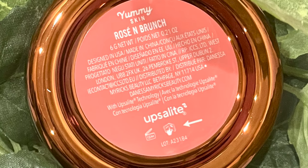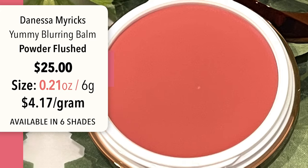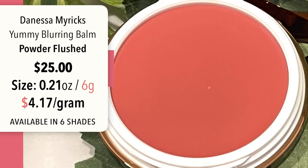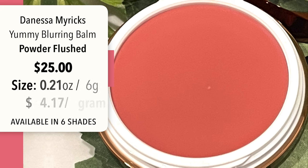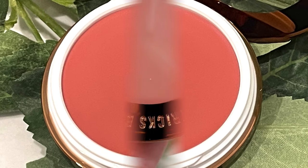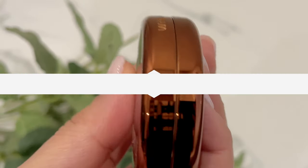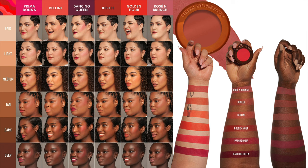These do run $25. You get about 0.21 ounces and six grams of product, which is about $4.17 per gram. That's not bad because a lot of the blushes I love — my Holy Grails like the Armani and the Natasha Denona — run a lot more per gram. So $25 feels a lot more digestible, especially in this economy.